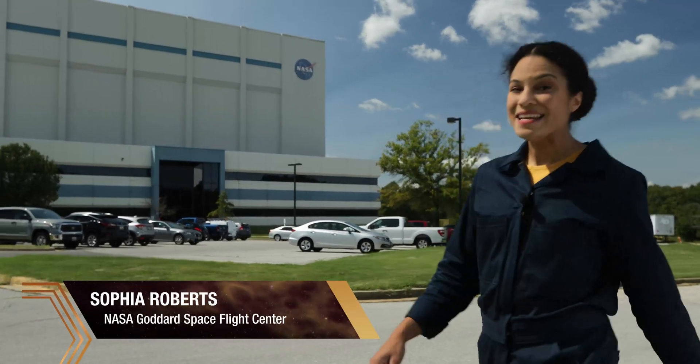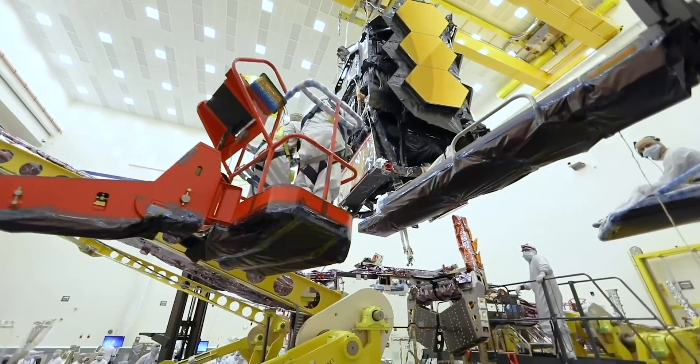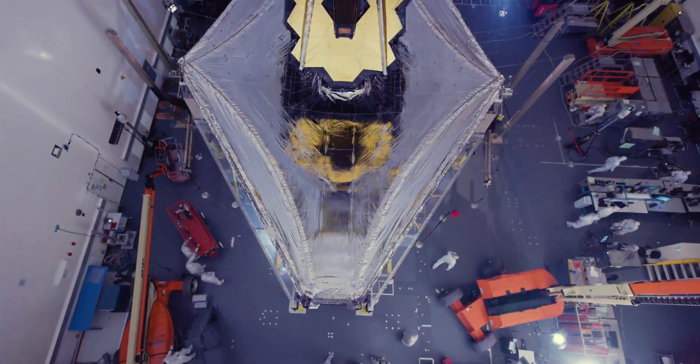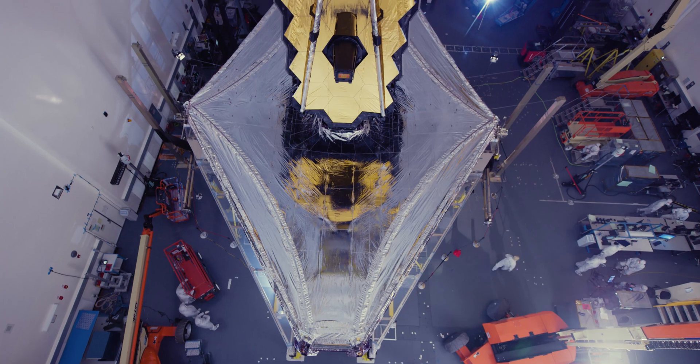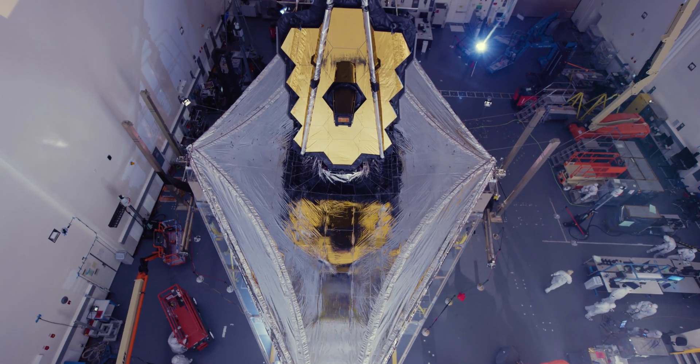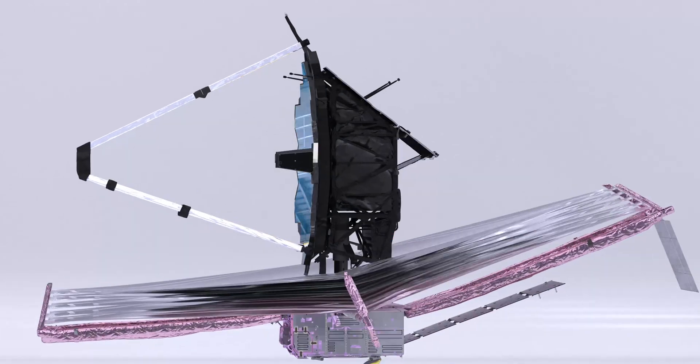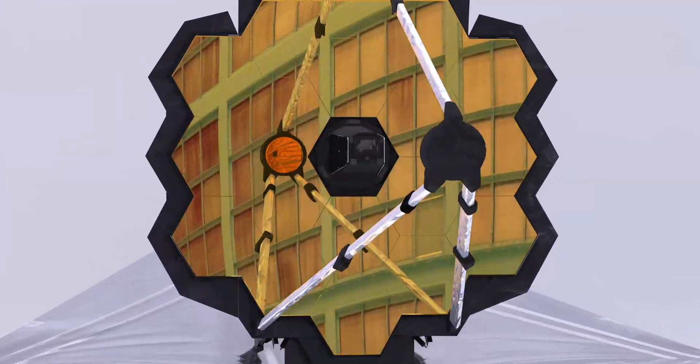In a specialized building like this, NASA built a new machine for science. The James Webb Space Telescope is a complex collection of scientific instruments designed to tackle some of the biggest questions in astrophysics. Webb has four instruments contained within the Integrated Science Instrument Module, or ISIM, located directly behind the primary mirror.